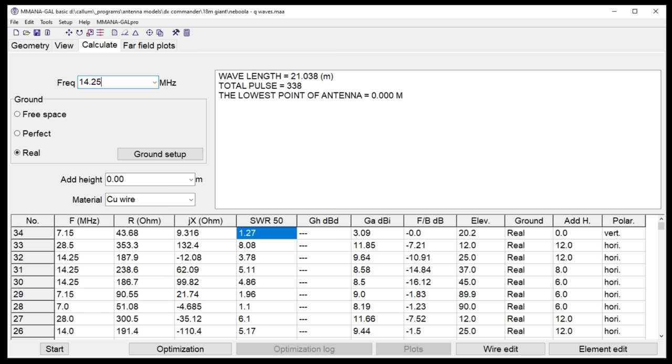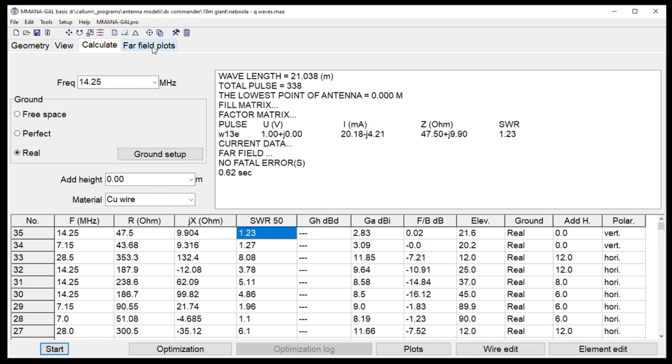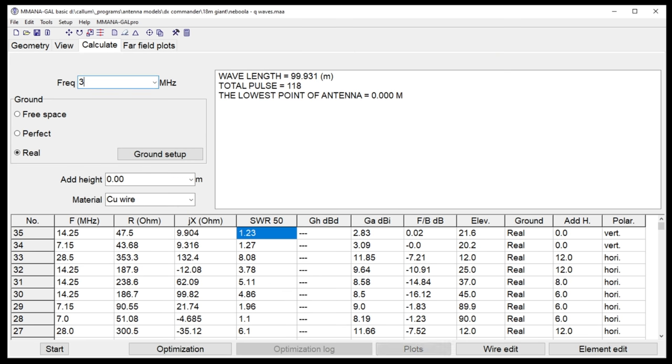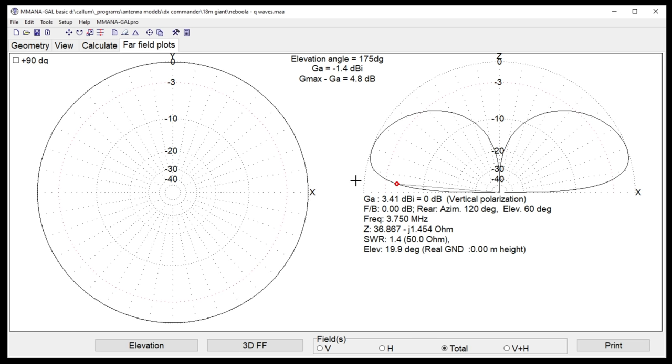Because it's a fan vertical, it tunes on all frequencies — like a fan dipole but vertical. At 14.25 MHz it works great, minus 3.1 dBi. And it will even do 3.75 MHz on 80 meters — giving minus 1.4 dBi on 80 meters. That is remarkable. To get that kind of low-angle performance on 80m with a wire antenna, you'd normally need probably over 100 feet of tree height.